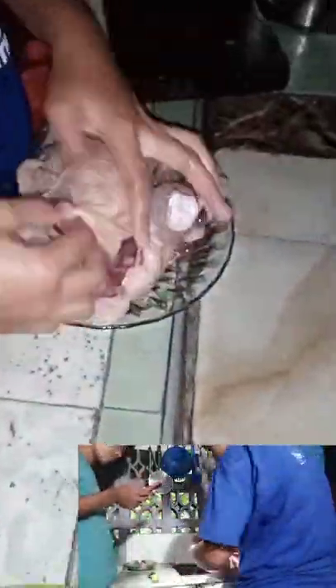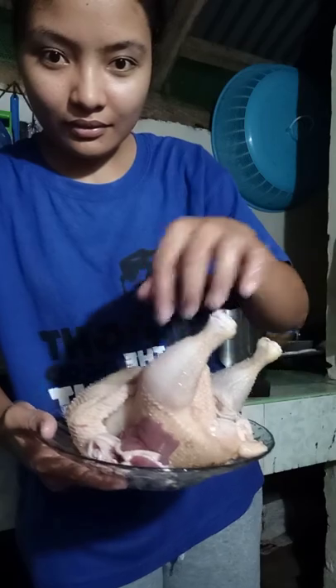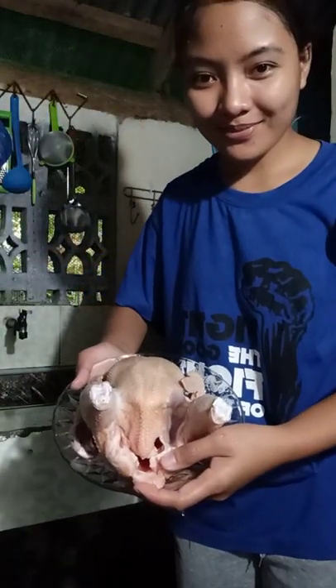After cleaning, the carcass was washed with water from the faucet. Then it was weighed, excluding the giblets, liver, and gizzard. The dressing percentage was computed using the formula: percent dressing = (hot carcass weight ÷ live weight) × 100. The hot carcass weight was 1,100 grams and the live weight was 1,500 grams, giving 1,100 ÷ 1,500 = 0.7333 × 100 = 73.3% dressing percentage. That's it — thank you for watching and have a good day!